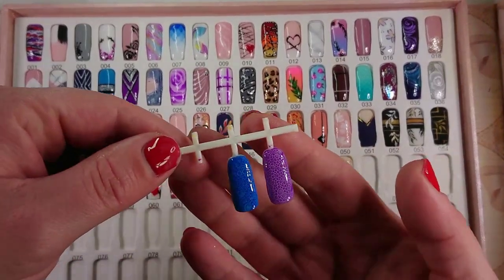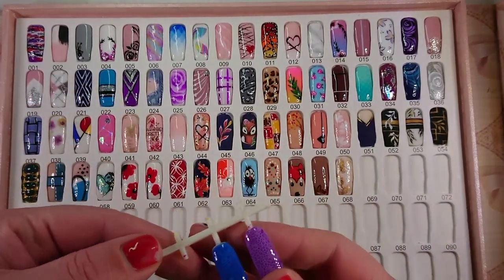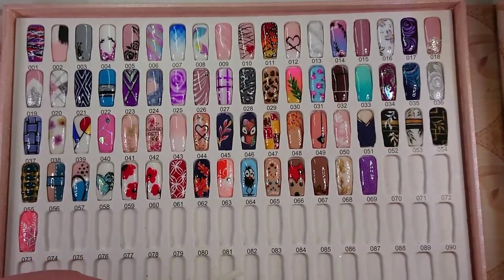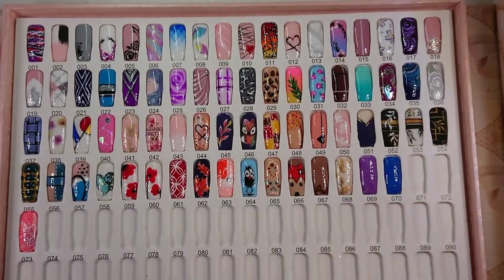I went ahead and top coated both of those — they're ready to go in my book of designs. I like to keep my designs in this book for clients to choose from and get inspiration. If you see anything in here that you want me to show you how I did it, let me know in the comments below. That's it — super easy bubble nail design! I hope you enjoyed this little tutorial and I will see you next time. Bye!